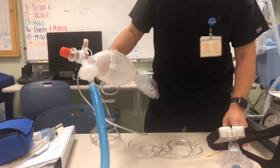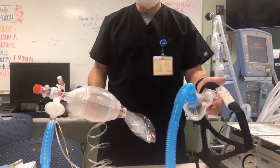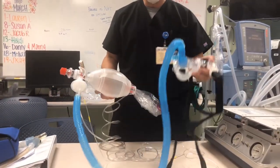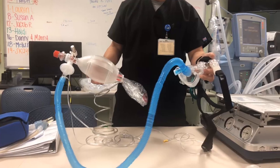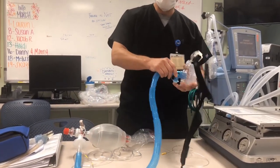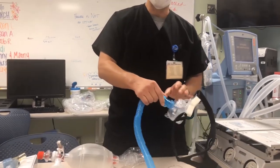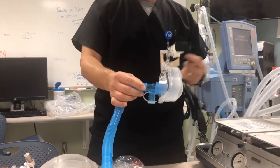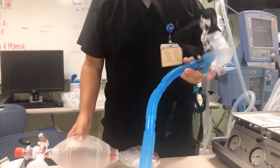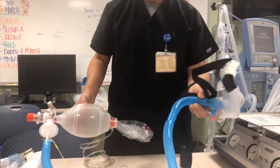The rationale here is: if we're out of MDIs and a patient is in distress, you want to give them a continuous breathing treatment. You want to do it so that no aerosol comes out of the mask or the system, because it could contaminate other people with COVID-19. The idea was to give positive pressure while giving a treatment and not exposing staff unnecessarily.